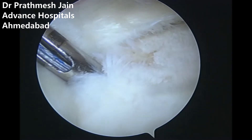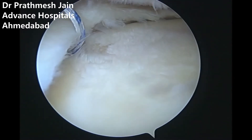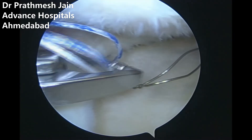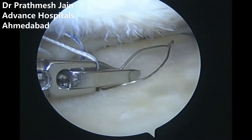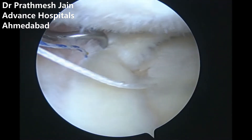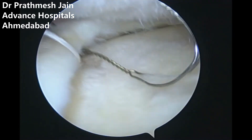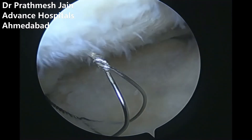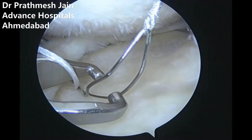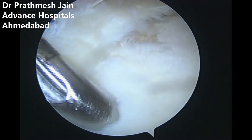The first suture anchor is inserted, and then we use our special suture passers to pass the sutures through the meniscus fragments. All four suture limbs are passed sequentially using ideal suture shuttle and chia passers, one by one, achieving good purchase of the meniscus. All four sutures are sequentially passed from the first X-fix anchor, which is placed almost at the level of the chondral defect.